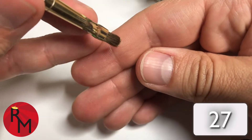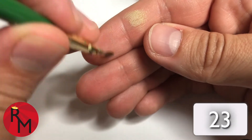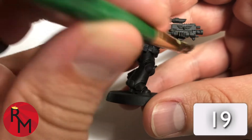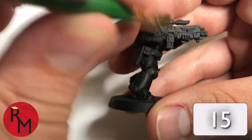Once it's on the tip, go back and forth on your skin until the paint only goes on the top of your fingerprint. Then get the model and go lightly onto the model surface, applying just a little bit of pressure, similar to what you had just done.